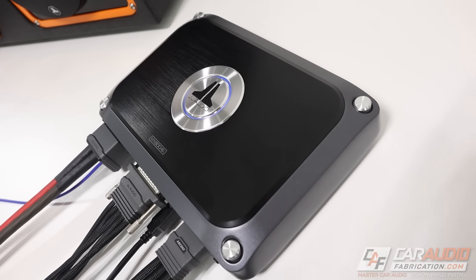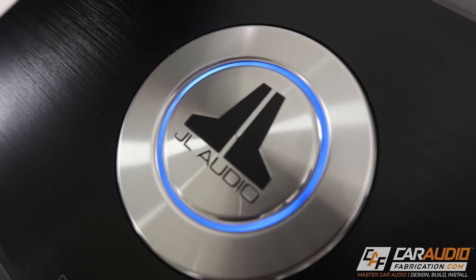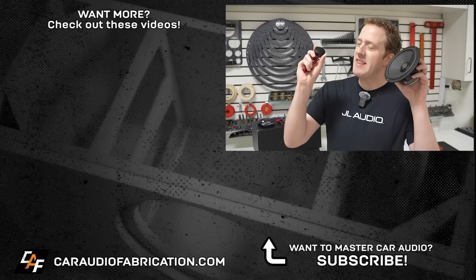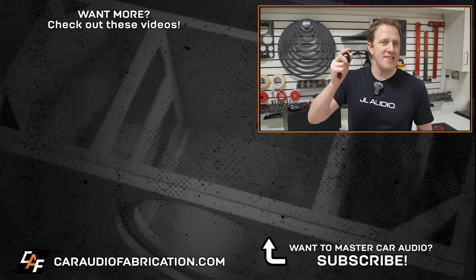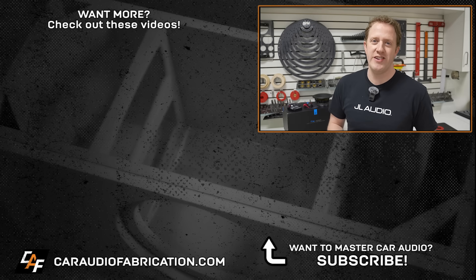Installed correctly, it is really an enjoyable experience. Overall, my personal suggestion — even though these sound incredible with the passive crossovers — if your budget allows, plan on running these drivers active. Pair them with a DSP-controlled, amplified signal and you'll have one impressive system. Regardless of how you run these, they definitely slot in perfectly to the mid- to high-end category. To learn more about the C6 speaker lineup, check out the links in the video description. A special thanks to JL Audio for sponsoring this video, and thank you guys for tuning in and watching.